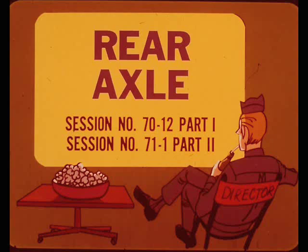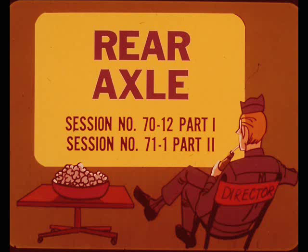This month's session is going to be a little different than most of the others. What you're watching now is the first part of a two-part film on rear axles. Next month's session will follow up with part two. Part one will be a primer on the fundamentals of gear tooth contact and the sounds that it will produce. Part two will concentrate on diagnosis of these sounds and the service procedures to eliminate them.